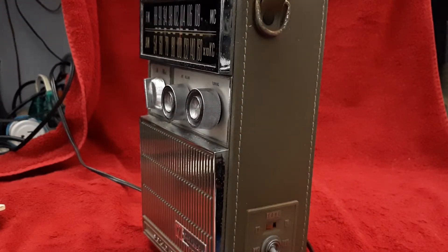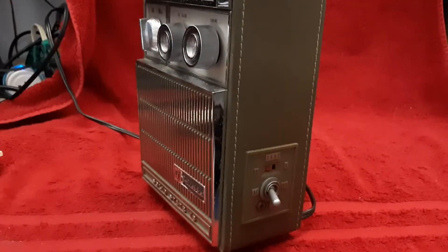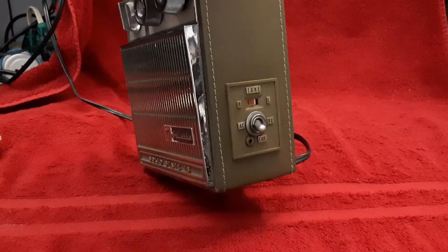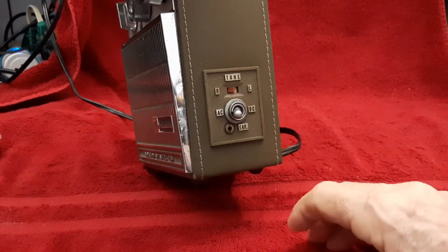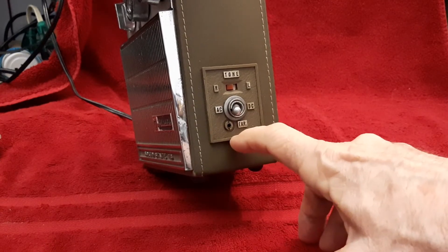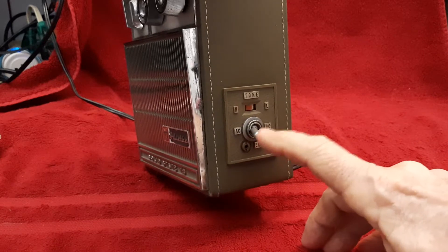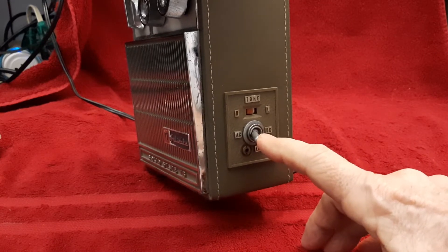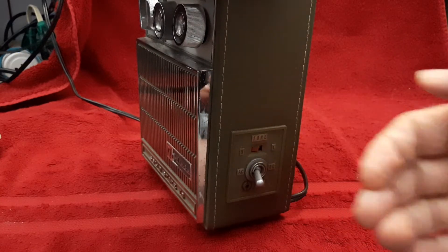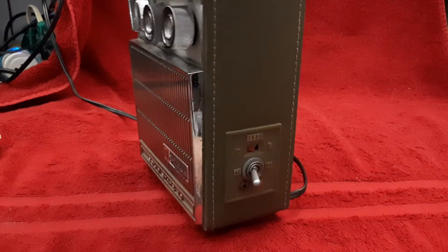This thing's heavy — oh man, that's heavy. Let me move the camera, I can't hold that very long. It's got a tone control right here. This is the AC or DC switch and the earbud jack. I don't think this is the original switch because this is a big, heavy toggle switch, and it sticks out quite a bit.